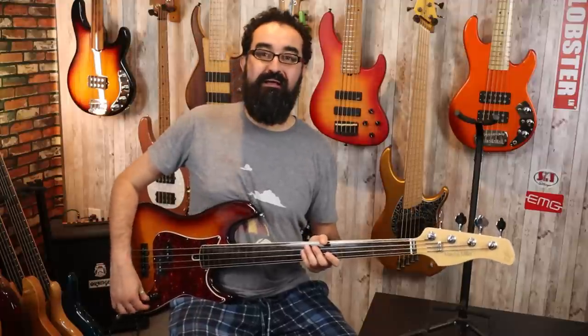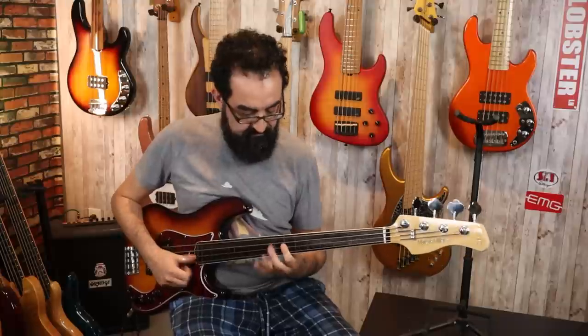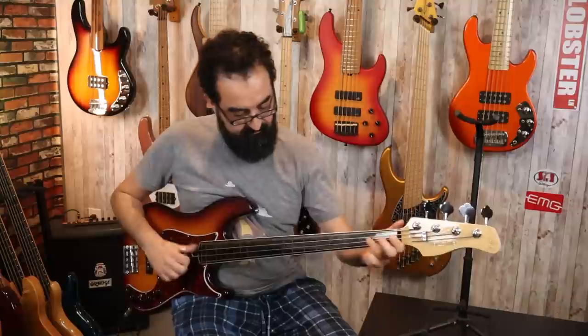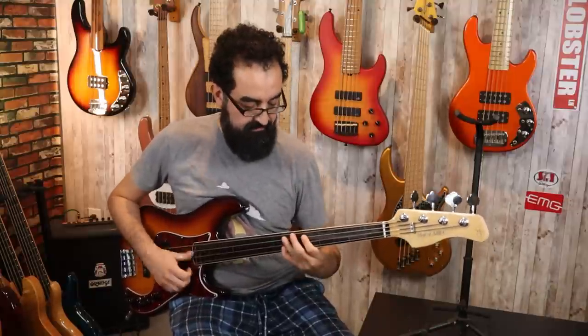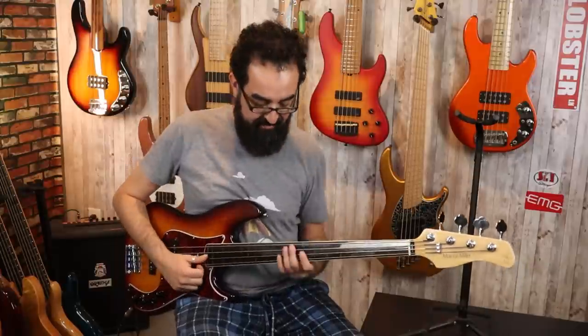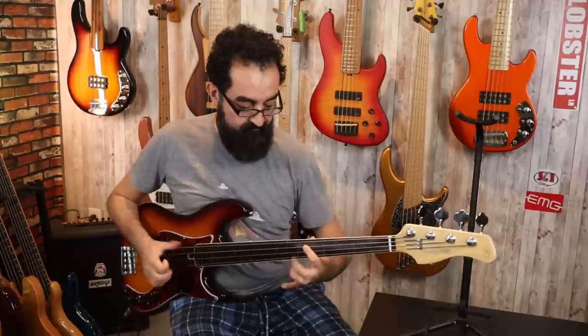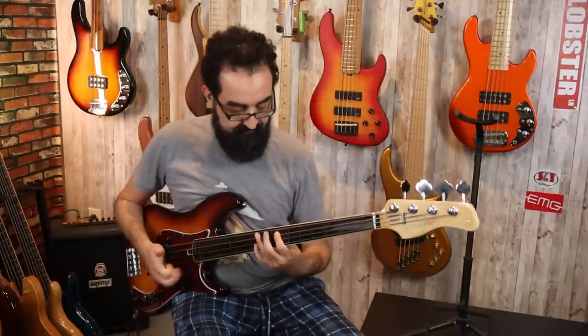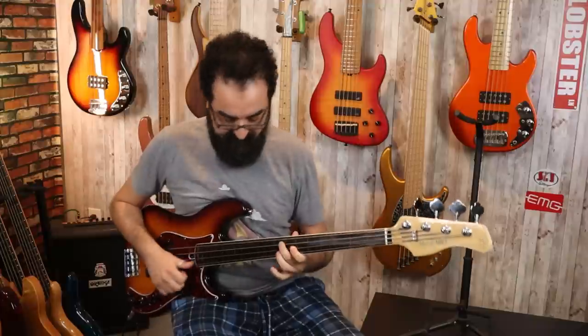Let's put the pick away, center the blend control, and see how she slaps. Let's solo the P pickup and give it a slap. And finally, let's center the blend control and throw some drums behind this bass.